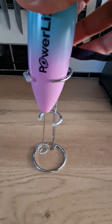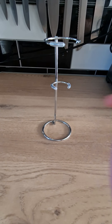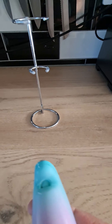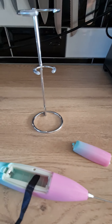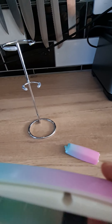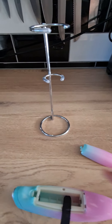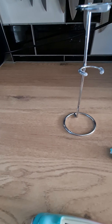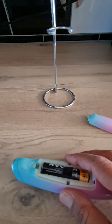Here's the Powerlix — it comes with a steel stand and it's battery operated. The batteries go in the back here. You just open it up, put the positive side in first and then the opposite side after. It takes two AA batteries, so just slot them in.